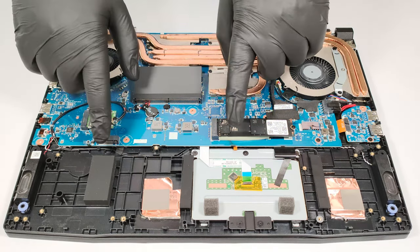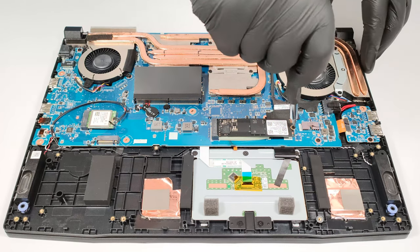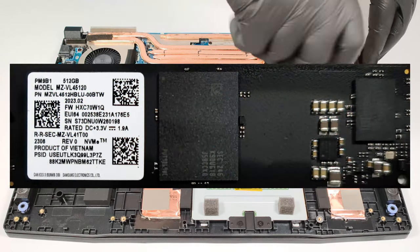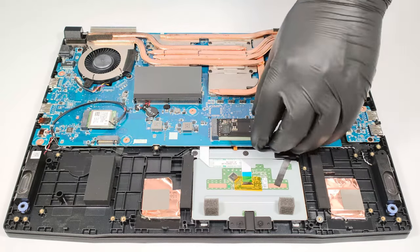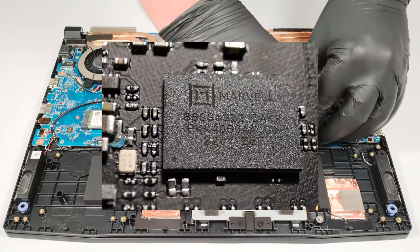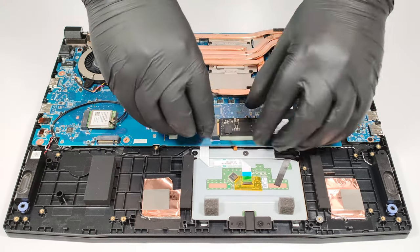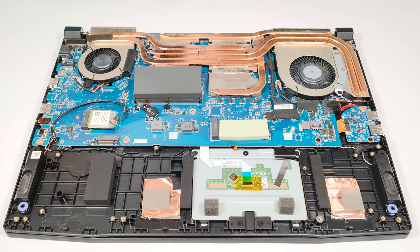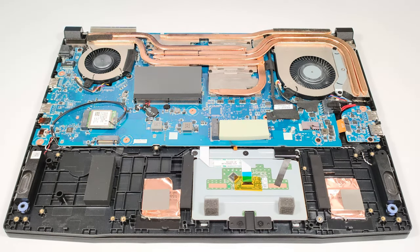For storage, you can rely on two M.2 slots compatible with Gen 4 SSDs. The pre-installed SSD has a thick thermal pad that should bring the temperatures down when the unit is under heavy load.